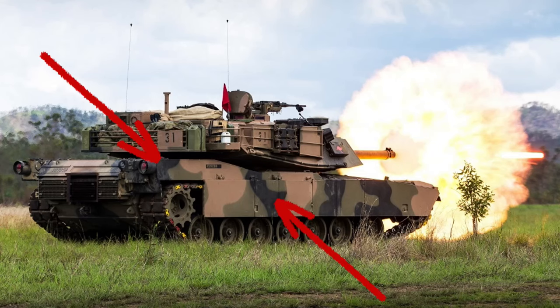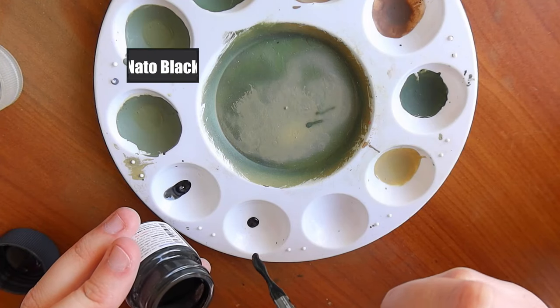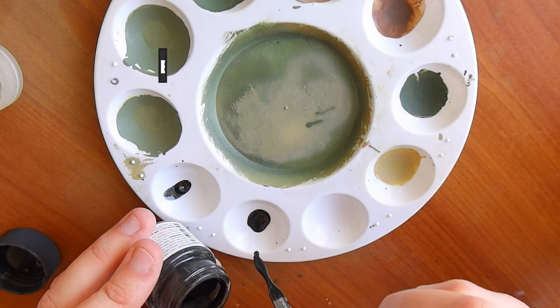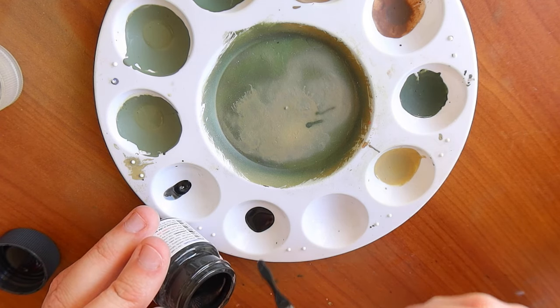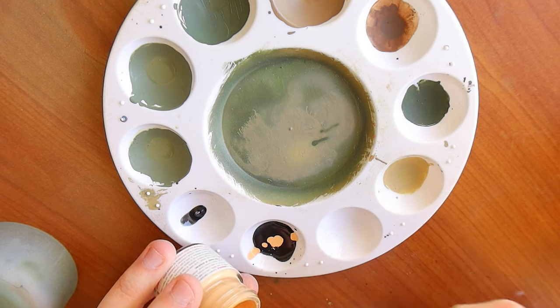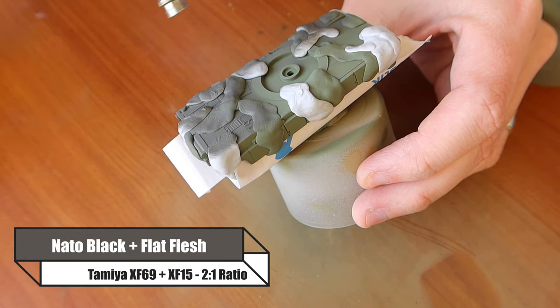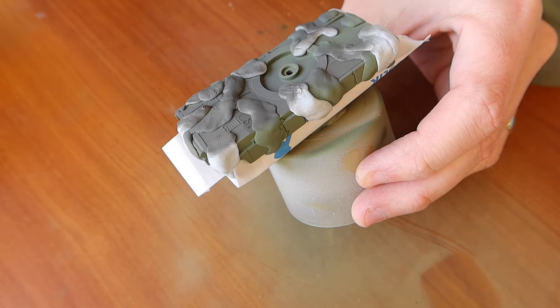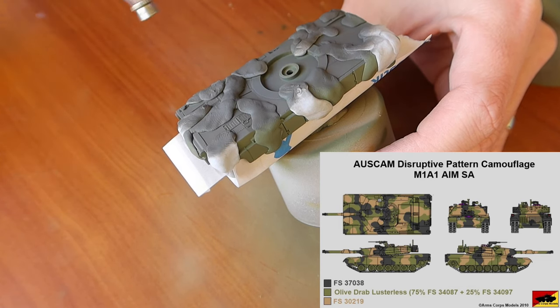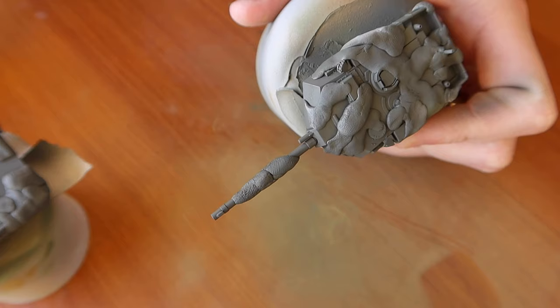Now we want to focus on the black. To get the OZCAM black going, we want to first do the rest of the BluTacking, making sure that the BluTac is curved - not pointed - just like the OZCAM pattern. For the black we're using NATO Black. You could just use flat earth, NATO green, and NATO black, but I want to really fade these paints so I'm using the flat flesh combination again at a 2 to 1 ratio. NATO black and flat flesh combined comes out as more of a German grey, or even a bit lighter. That's perfect - the Australian sun is hot and I can only imagine how quickly it would fade these paints. Australian vehicles are very, very dirty and faded.